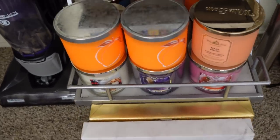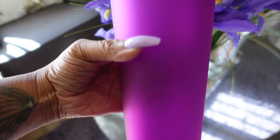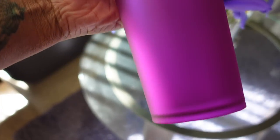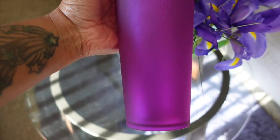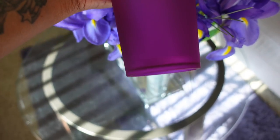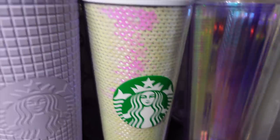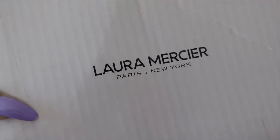I did get the jelly purple Starbucks tumbler, thanks to my friend Yvette — she has a whole room full of a collection. I love this cup so much. She went right in her spot — gang gang gang. I also received a box from Laura Mercier.